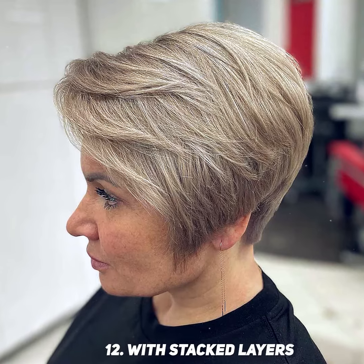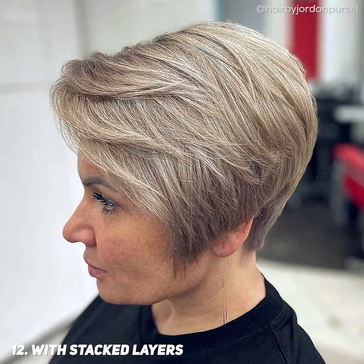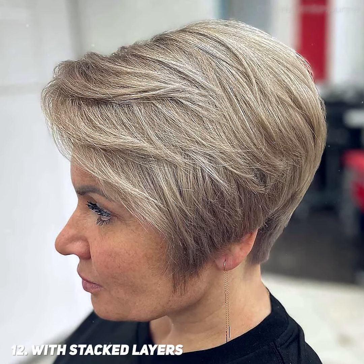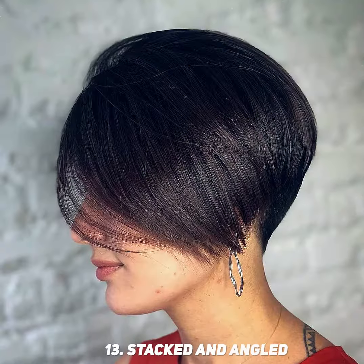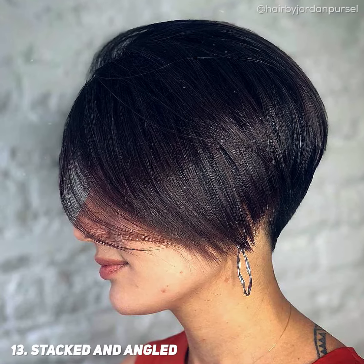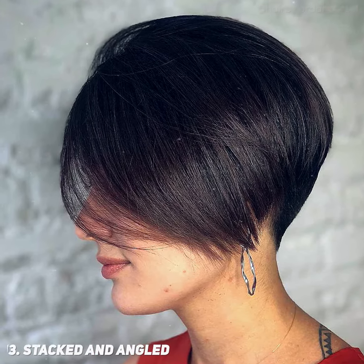A short pixie bob with stacked layers is a mature and sophisticated haircut. This style is timeless and perfect for any hair texture or age. A stacked pixie bob with an angle is perfect for thin hair that needs a major lift. An angle gives a lot of shape and helps to keep some length.